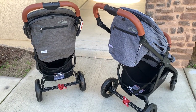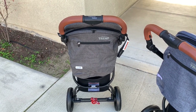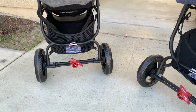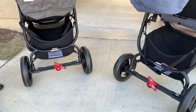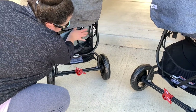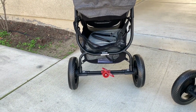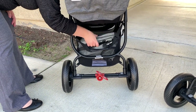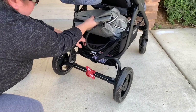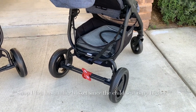The baskets on both strollers appear to be exactly the same size. I placed the Valco Mommy Bag — a full-size diaper bag — underneath and there was still a lot of room remaining. You can also stand the diaper bag upright in the basket.